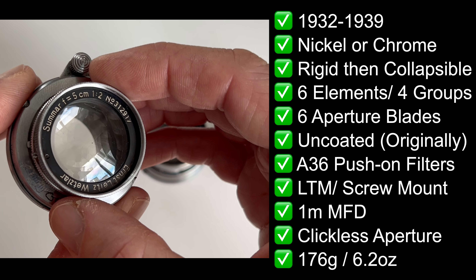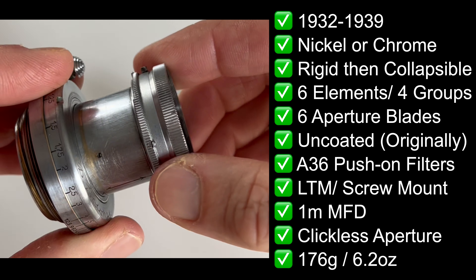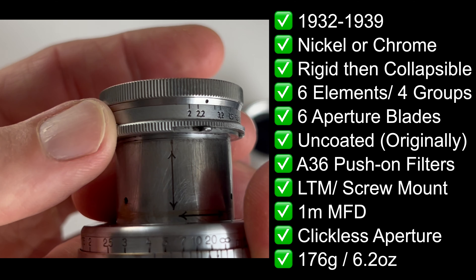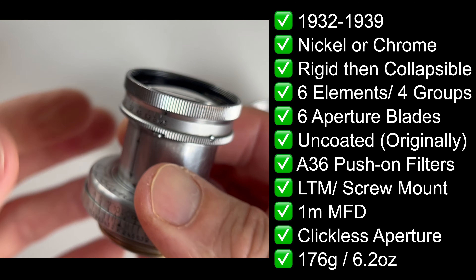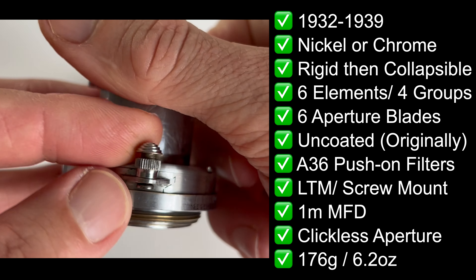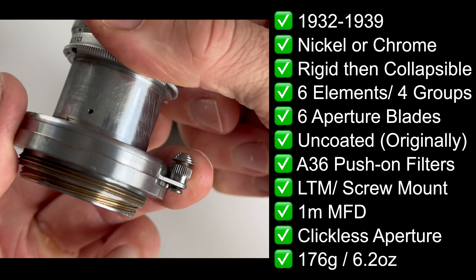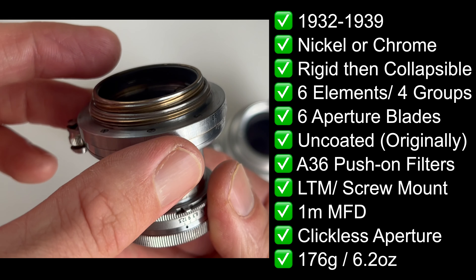What about the actual lens spec? Originally made from 1932 to 1939, it came in nickel or chrome finishes. Originally it was rigid, and then after that they were all collapsible. It's a six-element in four-groups Stigmat lens design with six aperture blades — straight blades, hence the hexagonal bokeh. It's an uncoated lens, though some are later coated, and it's in Leica screw mount. Close focus distance of one metre. It has a clickless aperture and only weighs 176 grams — lighter than the Summitar and Summicron that came later. It always has the infinity stop.